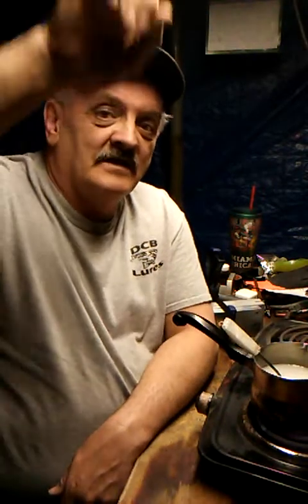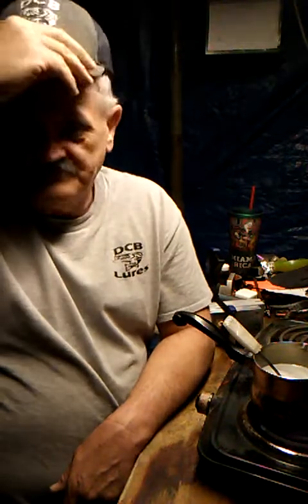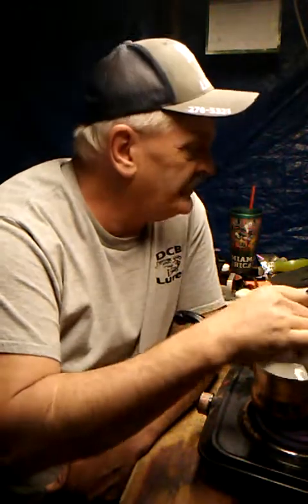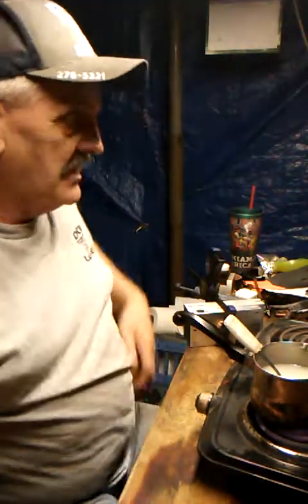I'm casting shadows with my hat on, even though the light's right above my head. I guess I could do the backward thing so y'all can see it better, but I'm still casting a shadow regardless. I do normally have a fan on to pull these fumes out, but it makes too much noise for the videos.